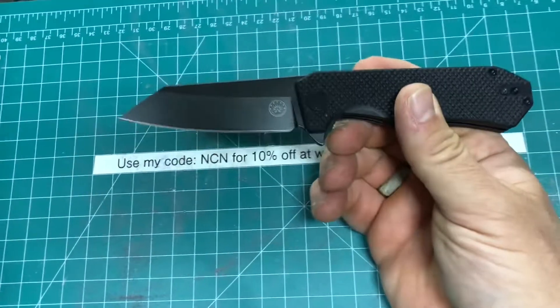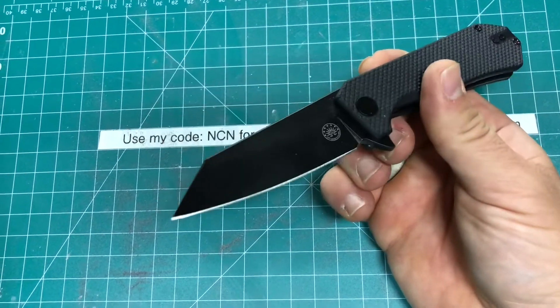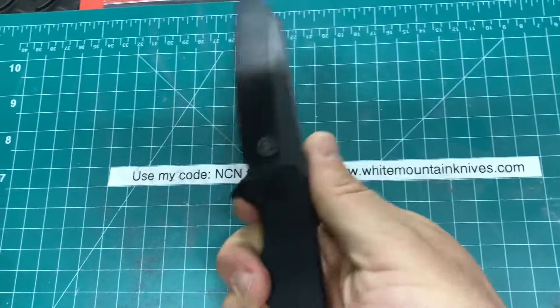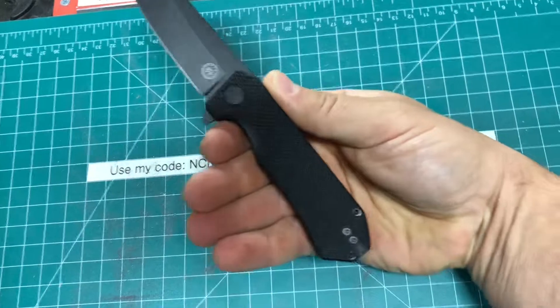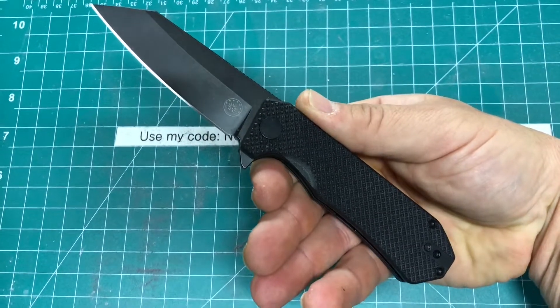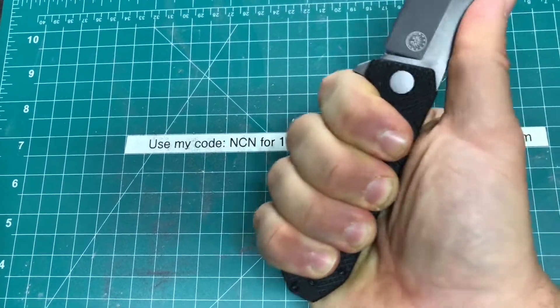That reverse tanto blade is no joke — it is very, very sharp. They are pretty great with the edges they put on here. It's got a nice snappy action to it, as you can hear. It's got a nice flick to it, and even though this is the smaller version, you can still get four fingers on it just perfectly.